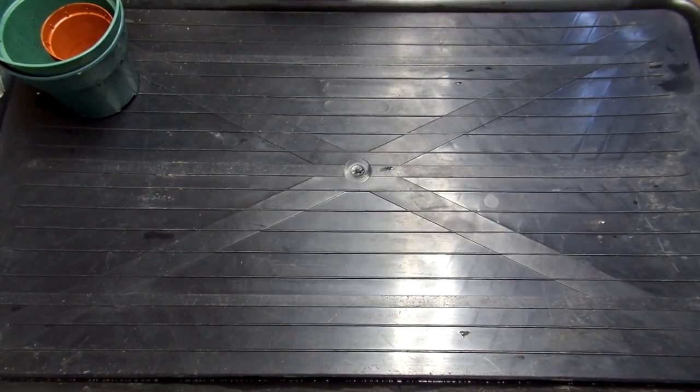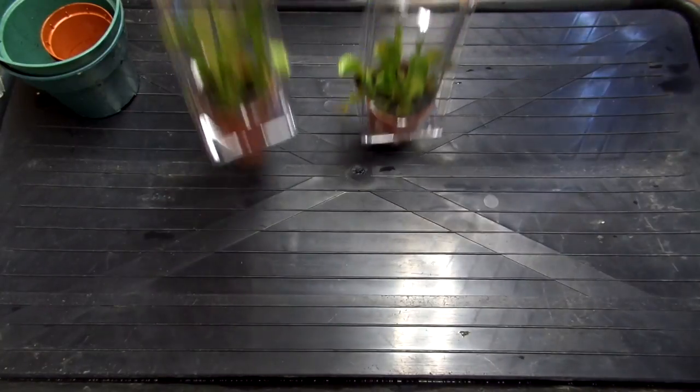Hello everyone, Outdoors and Botanical here, and today I am going to be unboxing some Venus Flytraps.